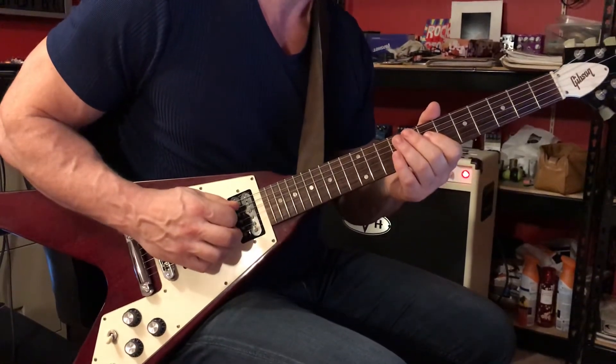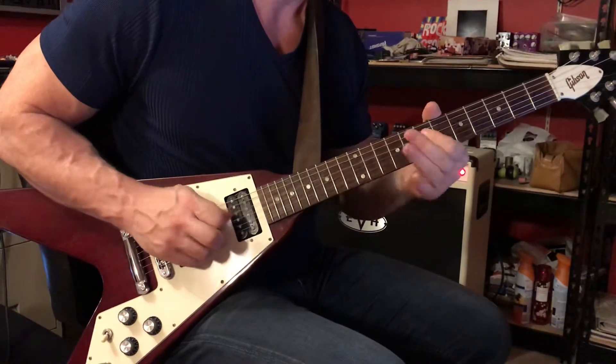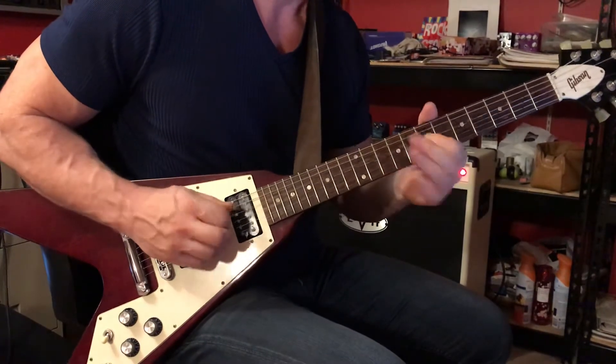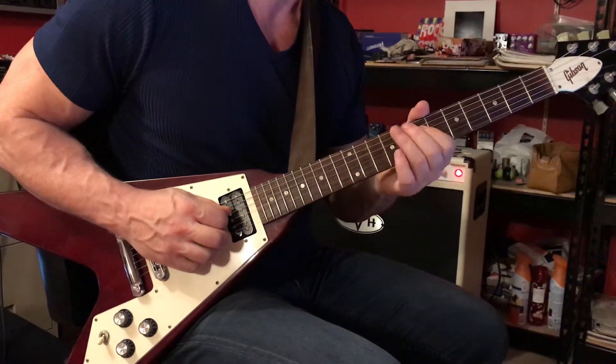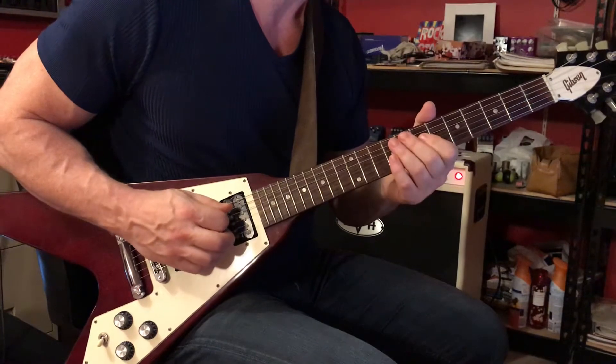Now pick the 5th string open once using right hand palm muting. Same thing, except this time on the 4th string. You'll pick the 4th string 7th fret pressing down with your 1st finger, hammering on to the 8th fret with your 2nd, and then returning to the note on the 7th fret.